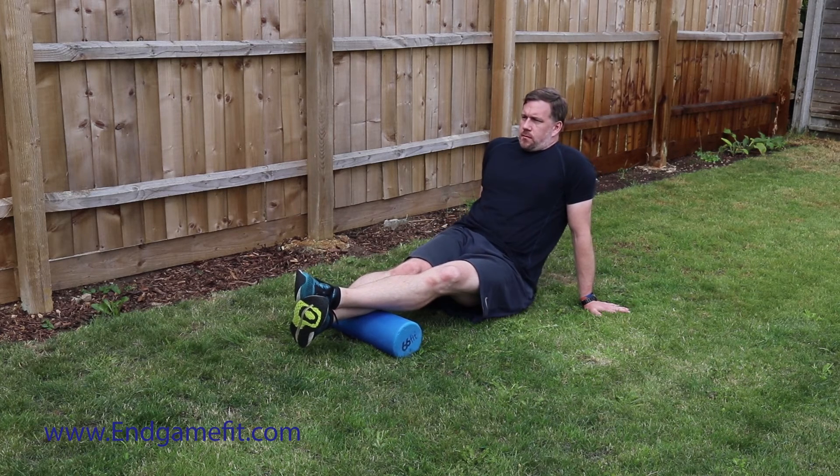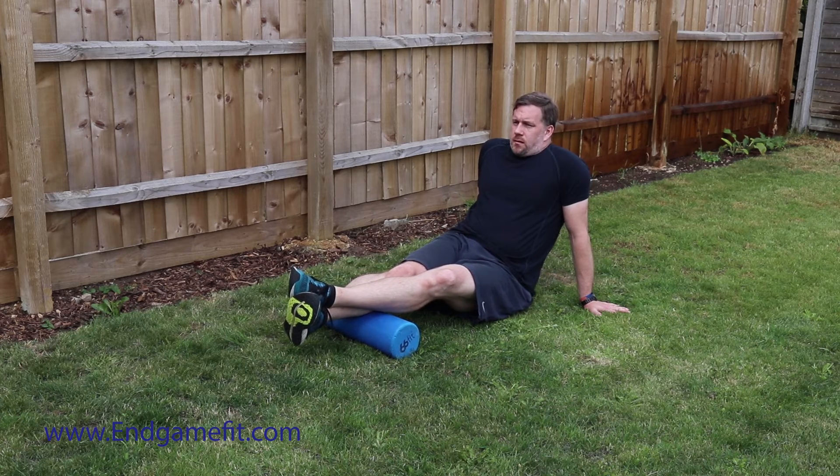There is a lot of weight going through the arms here, so if you're not able to hold yourself up, just keep your bum on the ground — you've still got quite a lot of weight from your legs going down through the muscle.